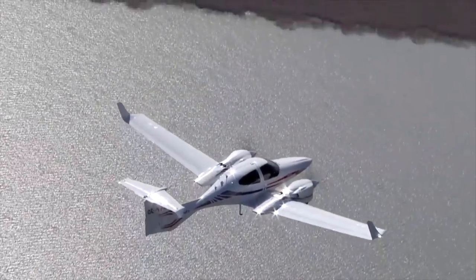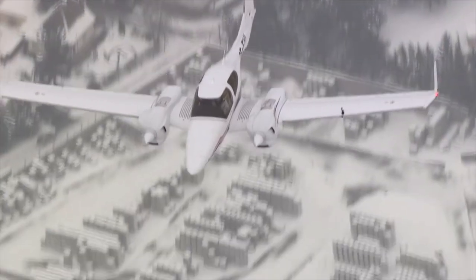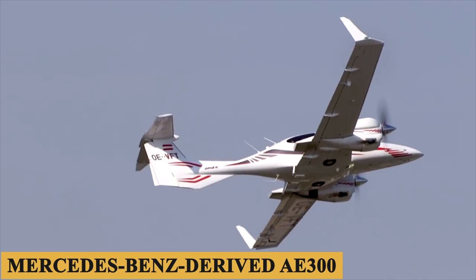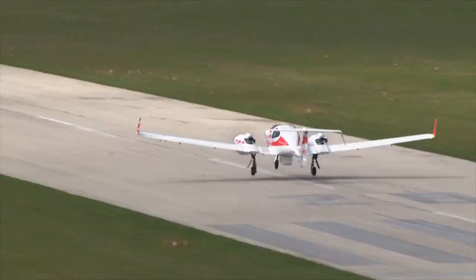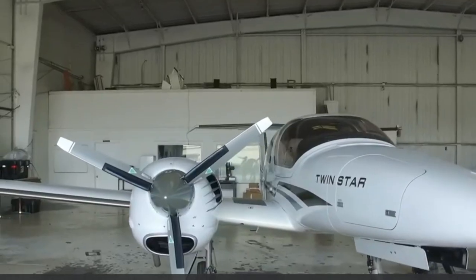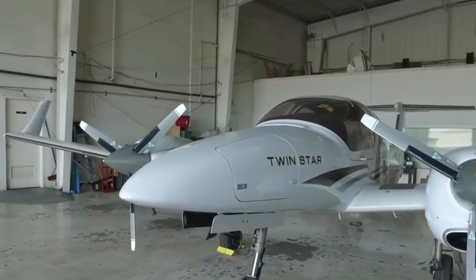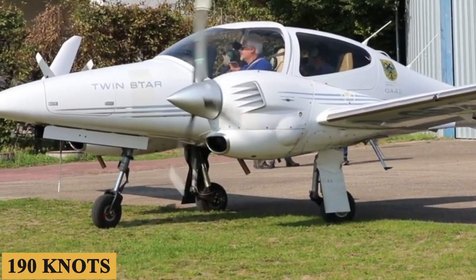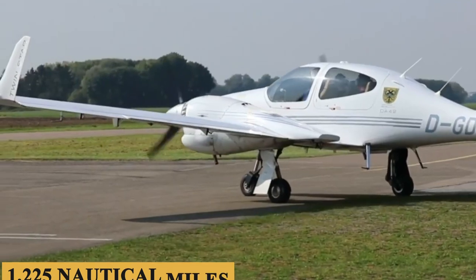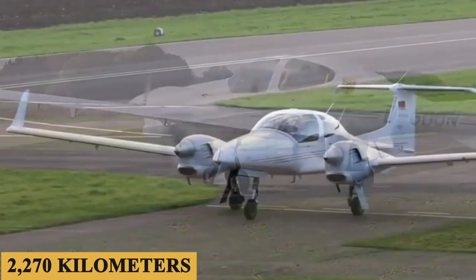The real story of the DA42-6, however, is the engines. Diamond bet its future on diesel engine technology, and it seems to be paying off. The Mercedes-Benz-derived AE300, with its FADEC, is a highly promising technology that meshes beautifully with this airframe, and gives the DA42-6 a maximum speed of 197 knots, a maximum cruise speed of 190 knots, and a maximum range of 1,225 nautical miles, or 2,270 kilometers.